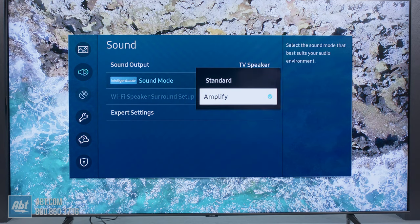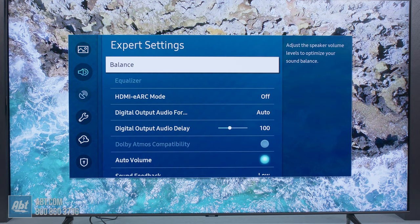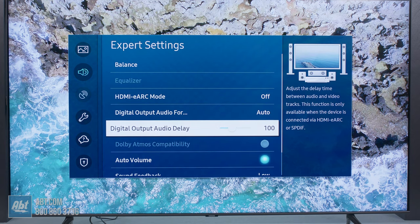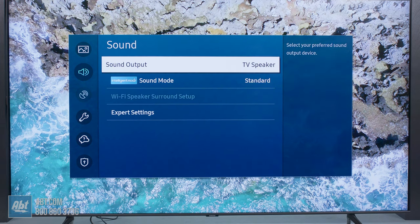As far as sound goes, they both have two-channel, 20-watt systems. The big difference is the 70 has Samsung's Adaptive Sound Plus built in. Not only does that give you adaptive voice to help hear dialogue more clearly, but it also uses the far-field microphone and the remote to help calibrate the TV's sound to the room you're in.